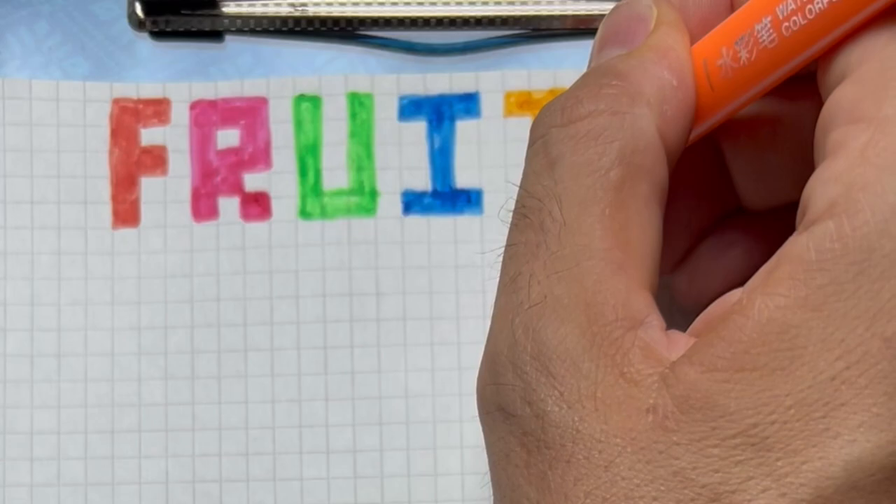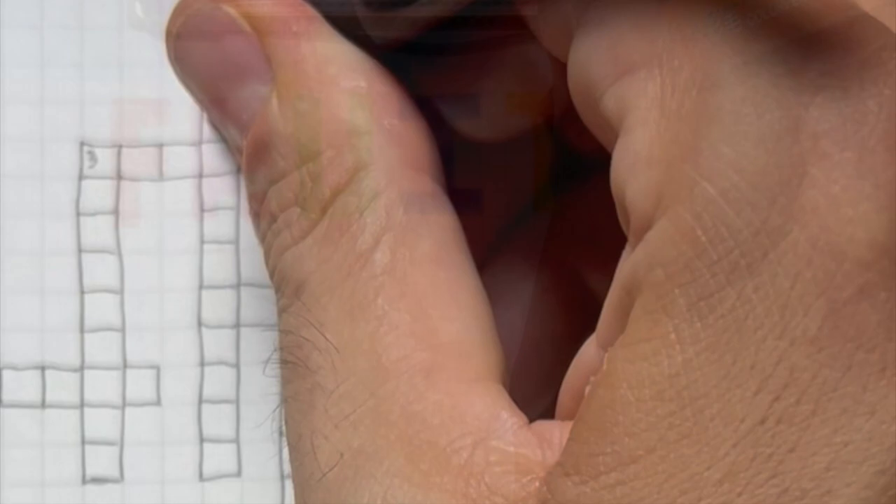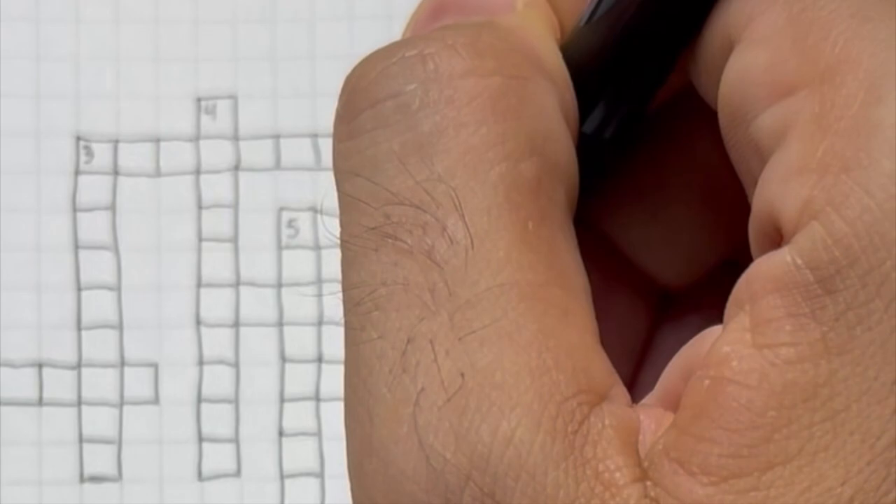Second, let's write the heading 'Fruit' in various colors on the very top of your graph paper, and then draw the same number of boxes as the fruit on your scrap paper. Be sure to mark every first box with a number from 1 to 6.